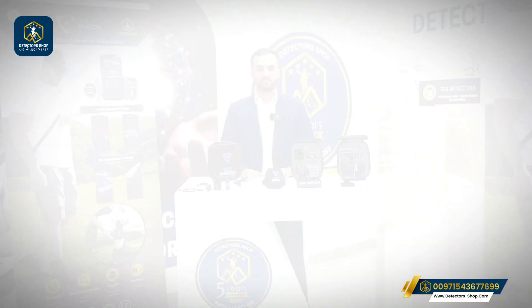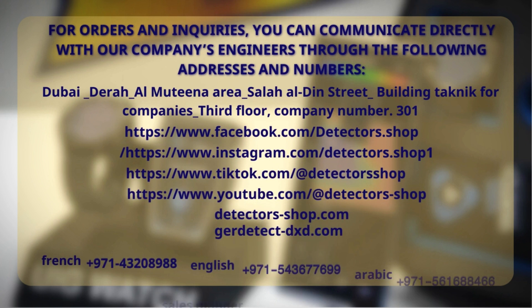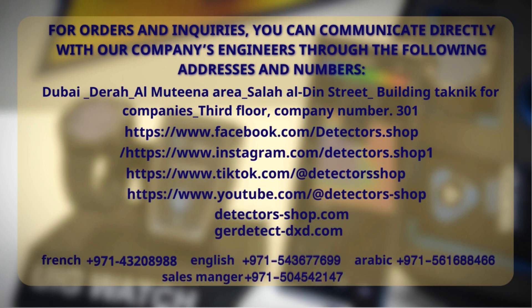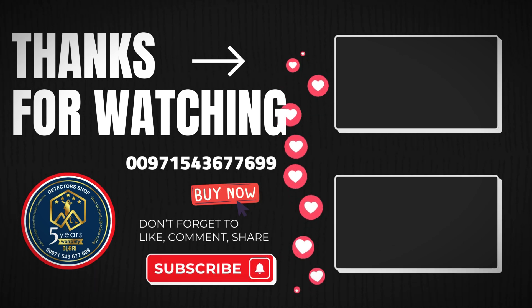Thank you for watching. We'll see you next time.